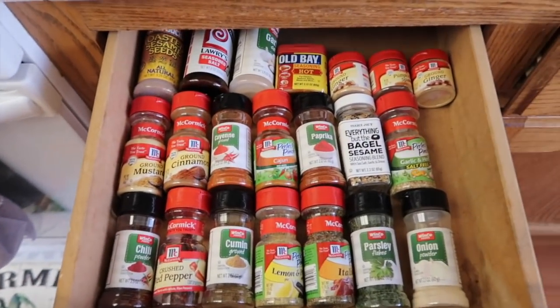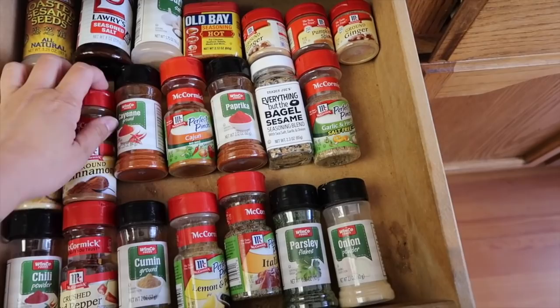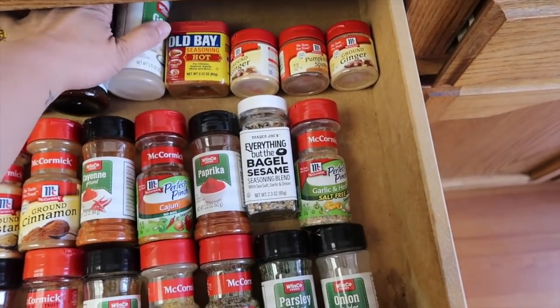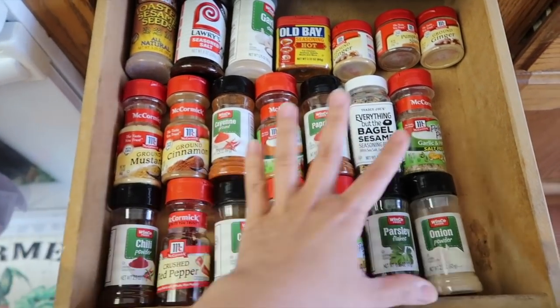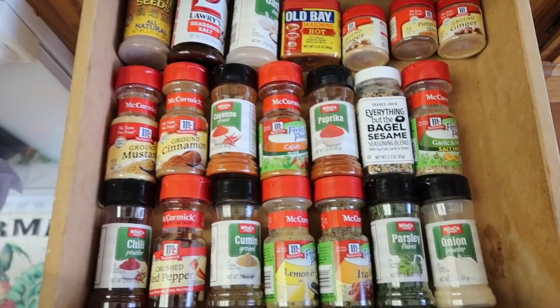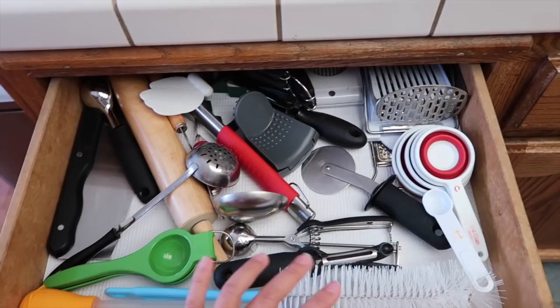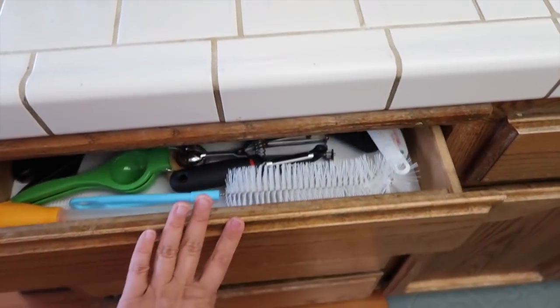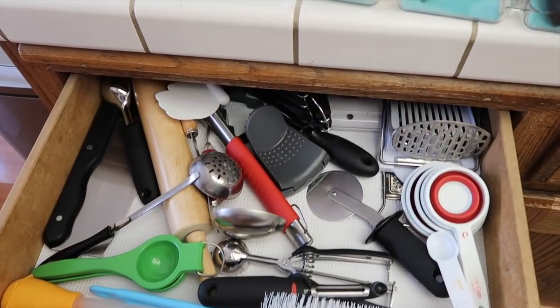What do you guys think? I think it'll be super cute once I have them all in matching jars with the cute little labels. For this organizer tray, I'm going to put it in this other drawer — it's kind of just where I throw everything. I'm going to take everything out, clean it, and reorganize it. The spices used to be in this cabinet but it was just super crowded and you couldn't really see all of them. I'll show you guys when I'm done.